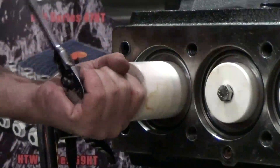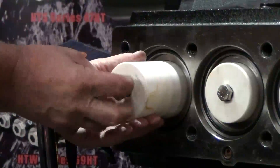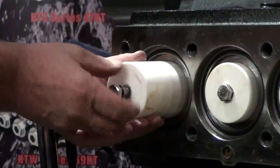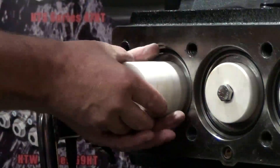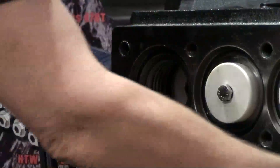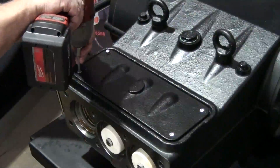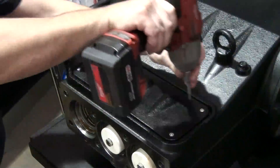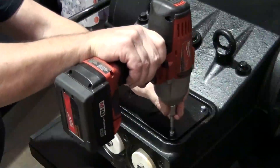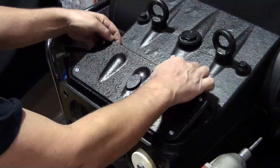Use the 3/8 inch ratchet with a 17 millimeter socket attached to loosen and remove the plunger bolt. Remove the plunger. Use the impact wrench with a 5 millimeter hex attached to loosen the 4 bolts from the top cover. After all bolts are loosened, remove the cover.